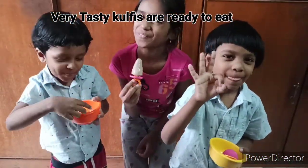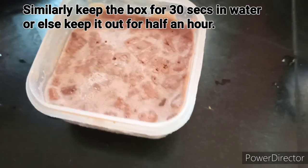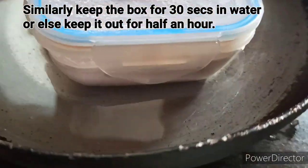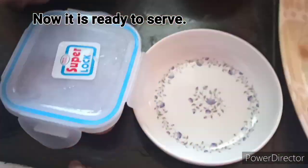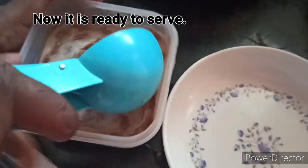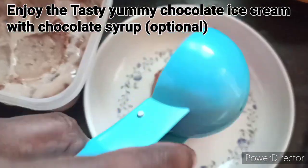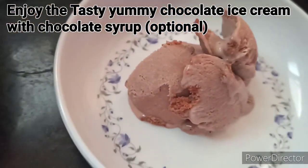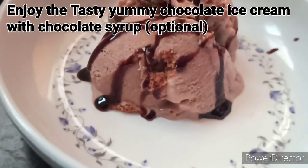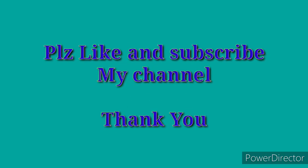Next, I will put it in the box. It will be very easy to do. You can add chocolate syrup on top. Try it and enjoy it. See you in another video. Bye!